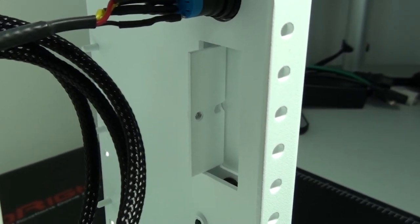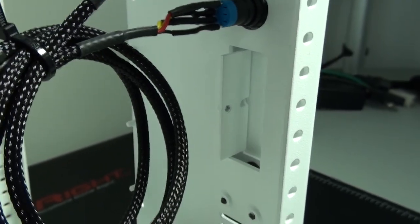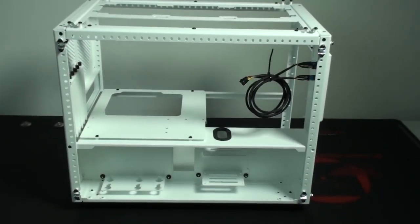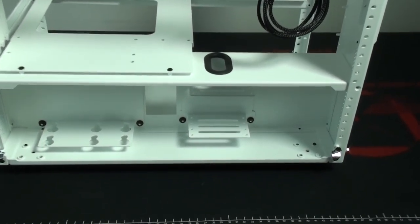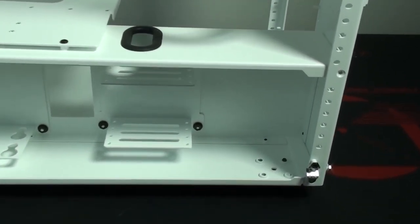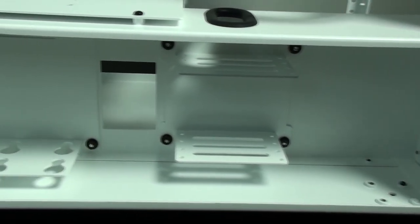Underneath the power and reset buttons you can see a small opening - this is for the option of front panel I/O. There's the option of two USB 3 connectors on the front panel. Now looking at the hard drive and SSD mounting area: this case by default can fit up to four 2.5-inch drives and two 3.5-inch drives, but this can be massively increased with optional accessories.